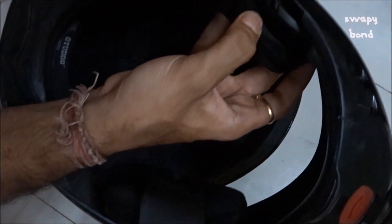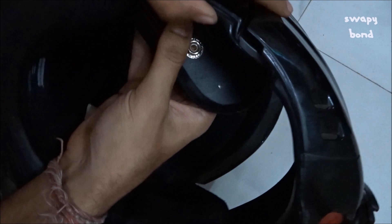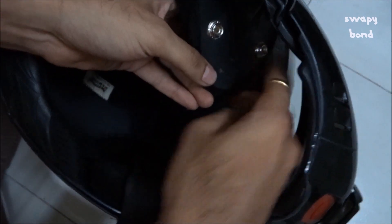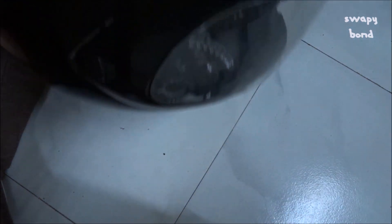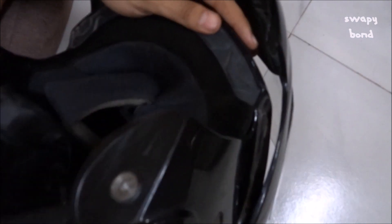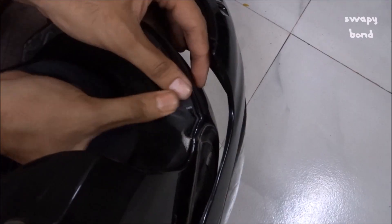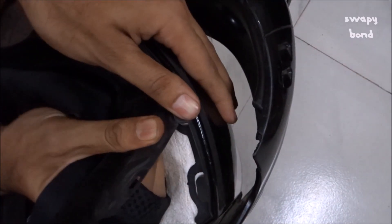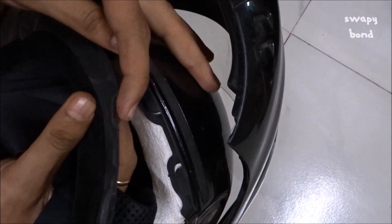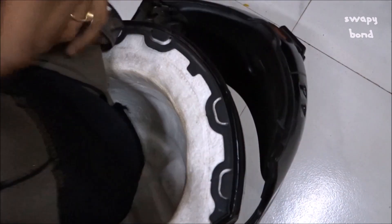First you need to remove the padding inside the helmet. Here I am removing the cheek padding, and it is held on by means of these little buttons which you can see here. So you need to carefully remove that. Similarly, we do the other side as well. The remaining part of the padding is in the front and along the edges of the helmet, which is held on by means of slots and grooves. The padding is interlocked in those little slots and grooves, so remove that carefully and see to it that you don't exert too much force while removing it, otherwise some of it may tear.